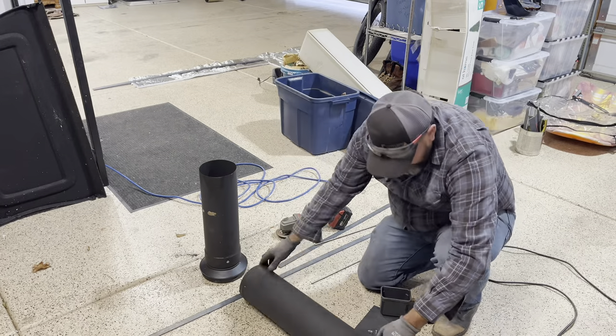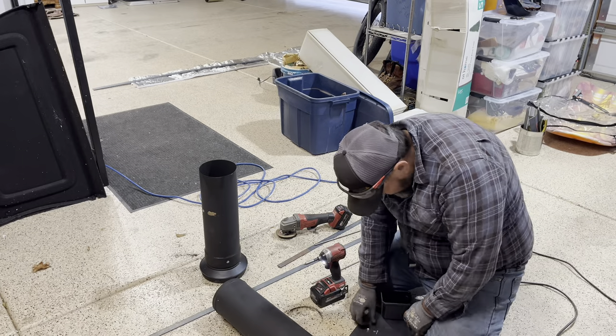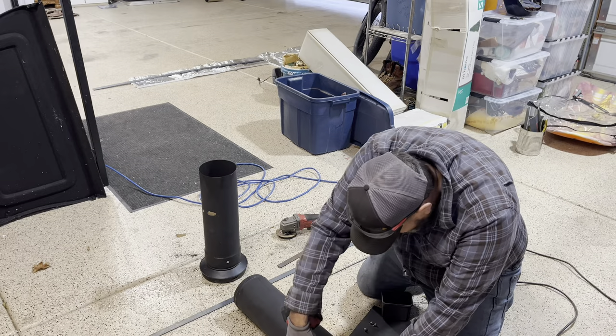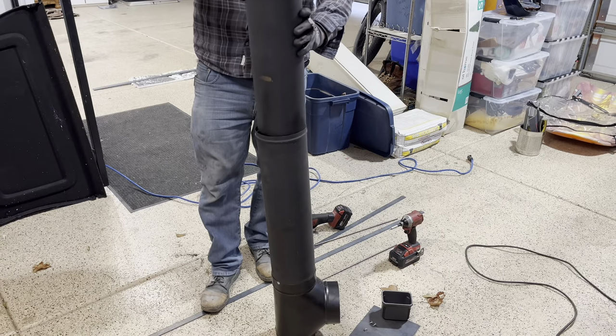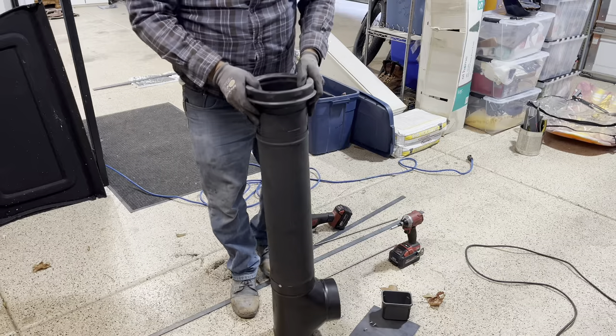Fits good — we've got it connected. I'm just going to put a few screws in here to hold it. Now we've got the T connected. Here is a slip connector; this goes at the very top — it's a telescopic pipe and works great for installing stove pipe.